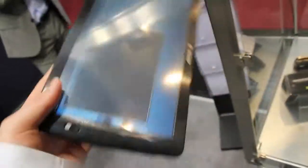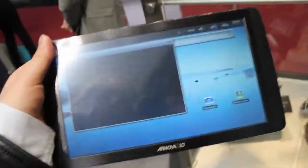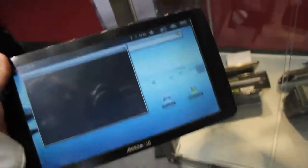It will go for around 200 euros, maybe less depending on the version. And it's a good alternative to the other ARCOS tablets if you want a cheap tablet that's relatively good for that price.